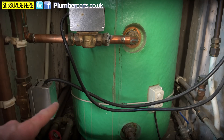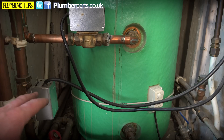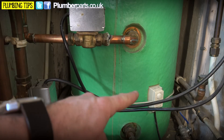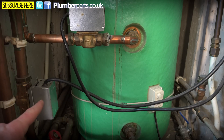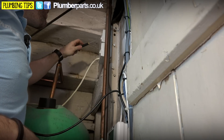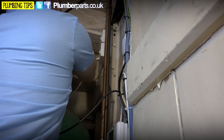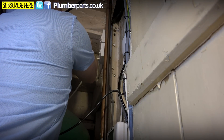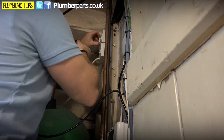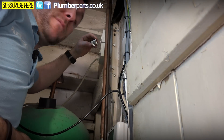The room thermostat and the programmer will send a live to this one at a certain time, because this is the two-port valve that supplies the radiators in the house. So to recap: we've got the hot water valve being controlled by that and the programmer, and the radiator valves being controlled by the thermostat and the programmer. What I'm going to do first is make sure this is switched off using the switch here, and I'm going to pop the fuse out as well. Also make sure it's a three-amp fuse, because a lot of times engineers change these to 13-amp fuses and they sometimes don't pop. The one in here is a five-amp fuse, so we're going to need to change that to a three-amp when we're done.